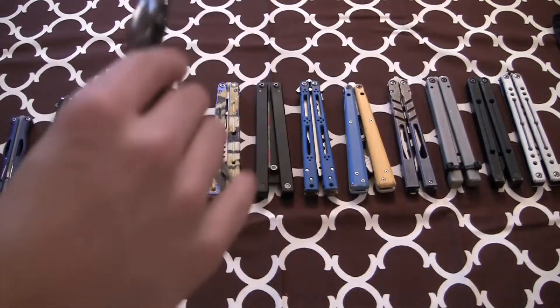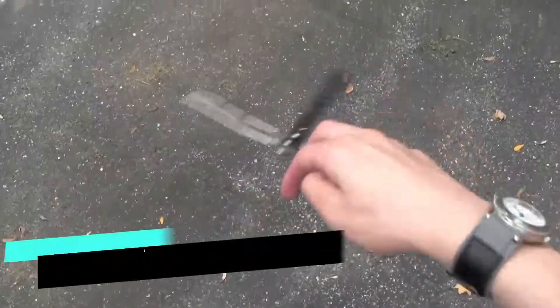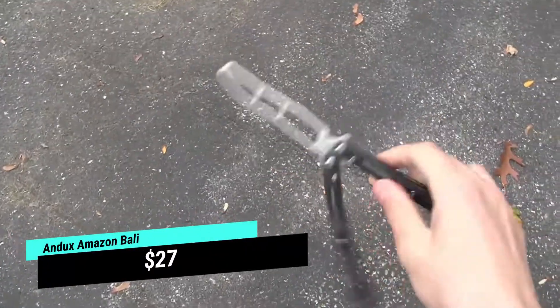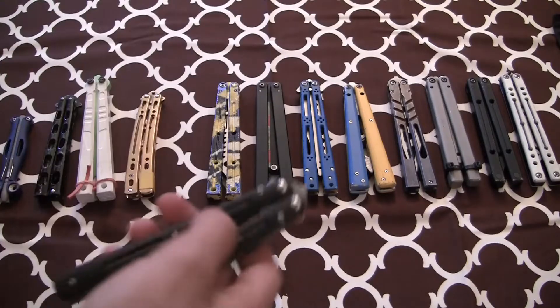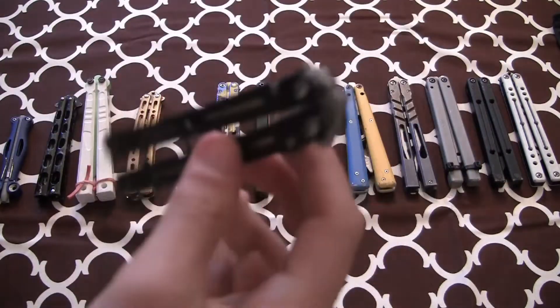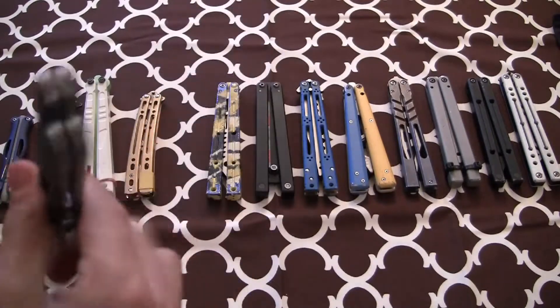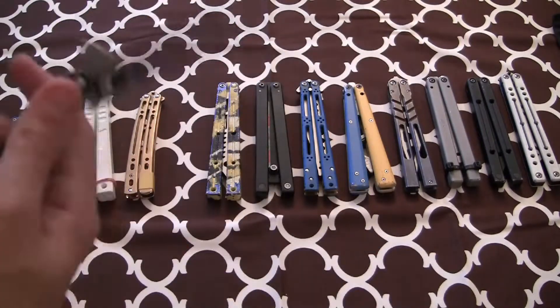Next up we have my Andex balisong. This one's probably one of the more famous Amazon balisongs — you've probably seen Will Hirsch's video on it, if you're in the balisong community. It is pretty darn good. I used to make videos with it a while ago — I think my most popular video is actually an overview I made with this thing. I remember I did a tap test. It does get tapped. It is tunable technically, but it's pretty hard to flip after that. For $27 it's good.